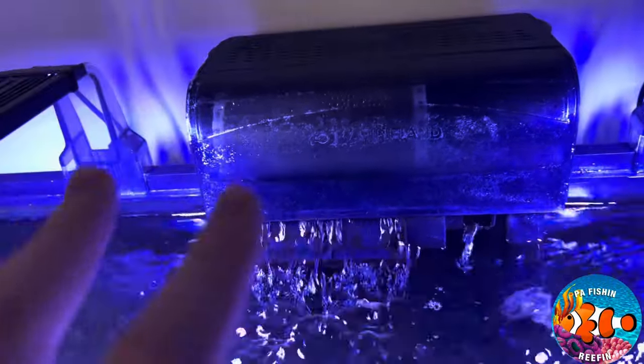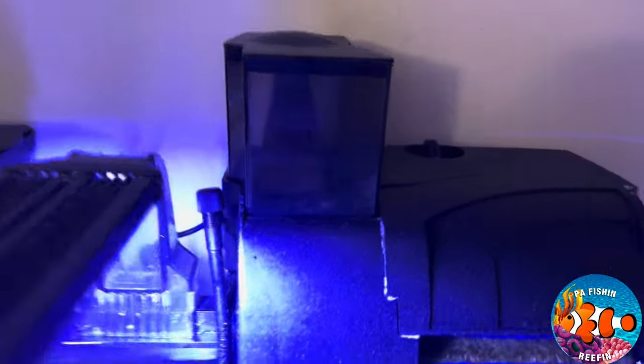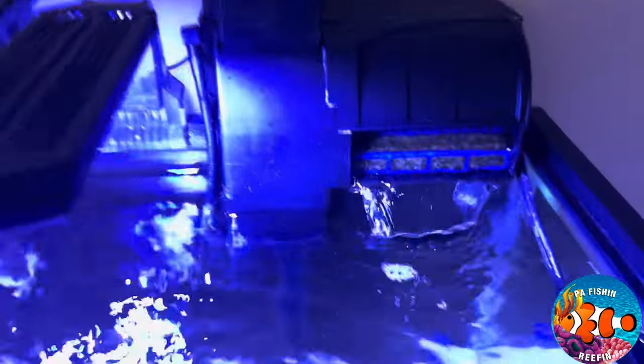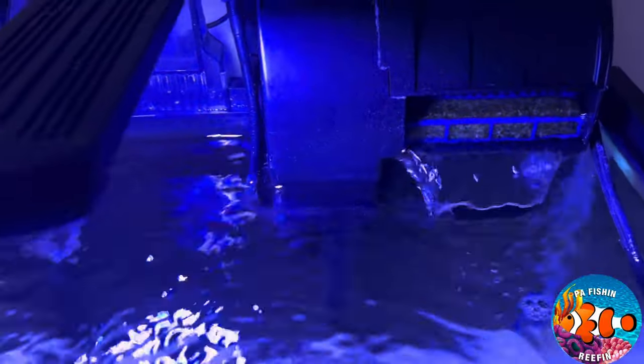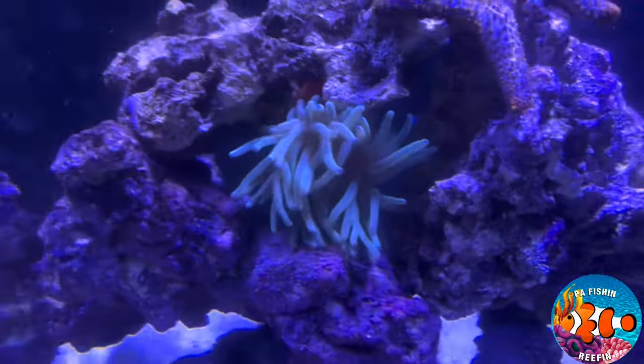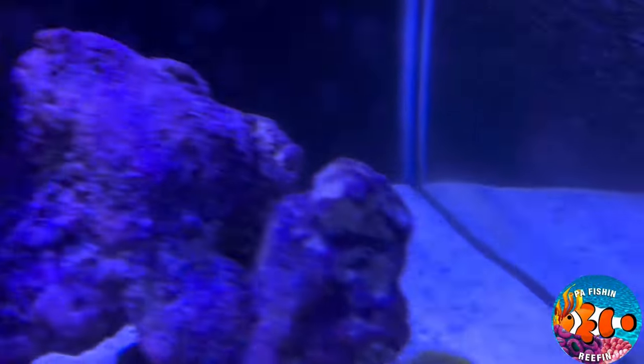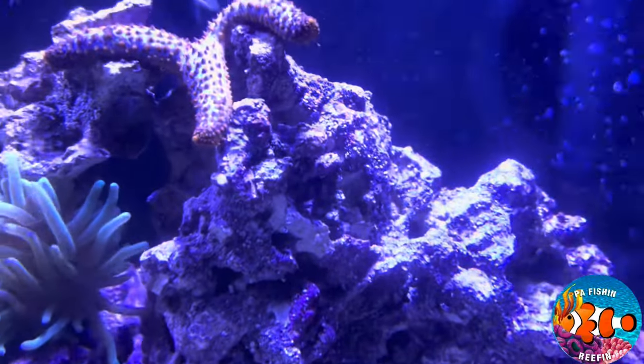Eventually I'm going to push this filter to the left, move the surface skimmer to the middle, and keep it that way. This works really really well — I've only had to empty it, and it bubbles up very nicely, as you can see. I just emptied it for the third time so it's working very well. It's been helping with the brown diatom phase — some of it is going away. It's still on the glass a little bit, but overall it's doing very well.